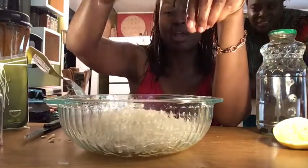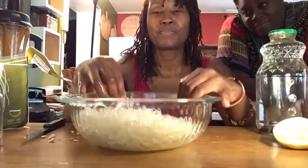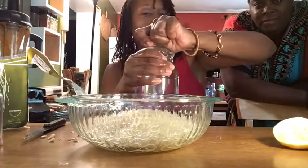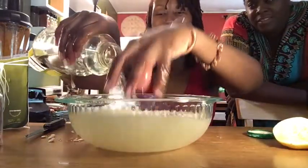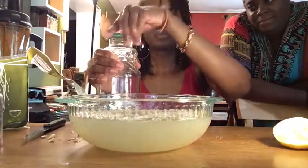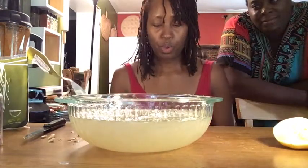Look at these noodles — now they're not in that little hard pack like they were. The next thing we have to do is rinse them. If you're smart, you'll have a strainer.